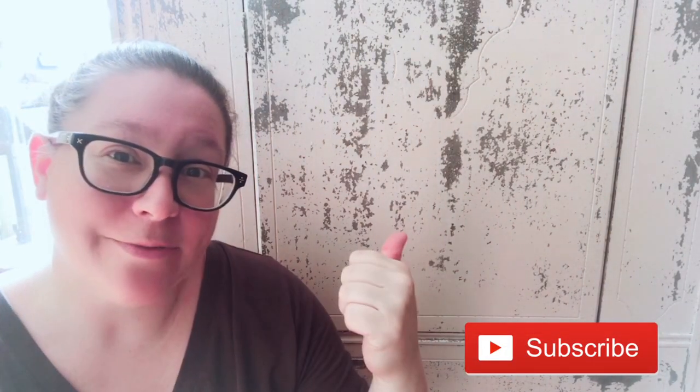Thank you so much for following along with me again today as I played with paint. Make sure you give this video a big thumbs up, and if you want to watch me paint and create in the future, please hit that subscribe button. I'll catch you guys next time.